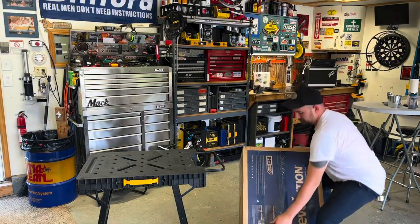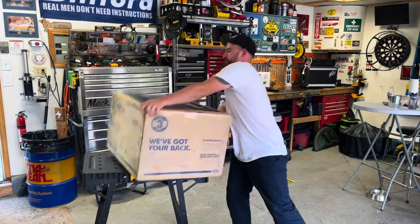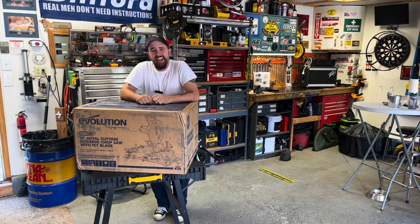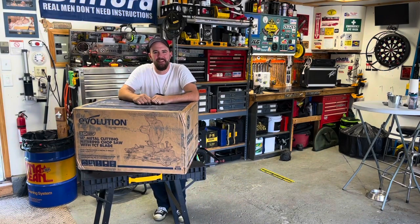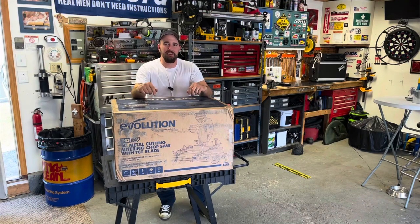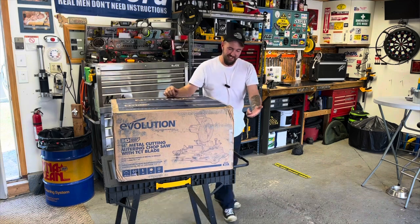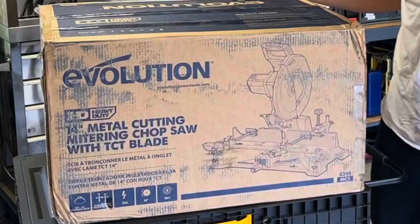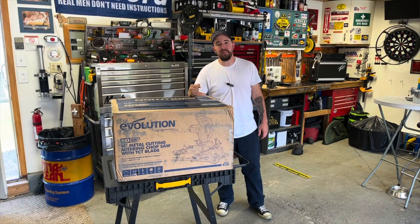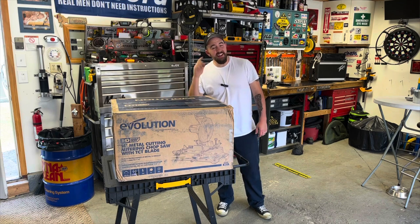Okay, lift with the knees. Hey guys, welcome back to Dan's Pro Shop. You may be wondering, hey, why did I just watch this dude give himself a hernia? Well, you see this box here? I don't think the picture there does it justice. This is the Evolution S355 MCS metal cutting miter saw.